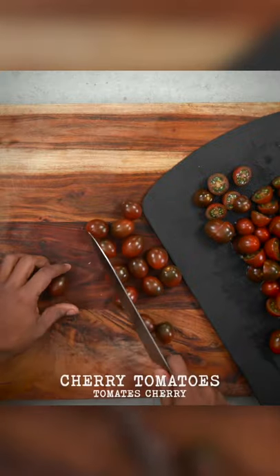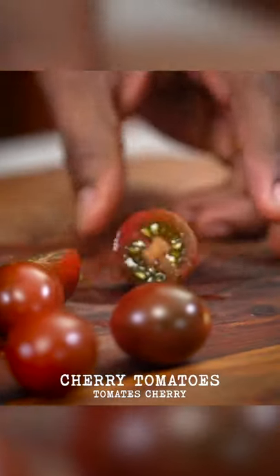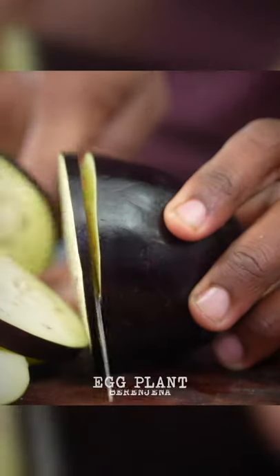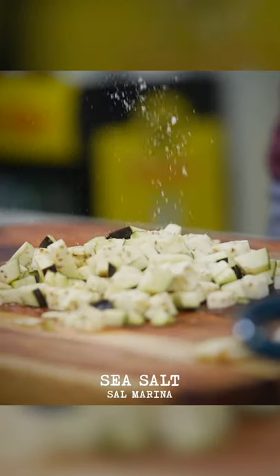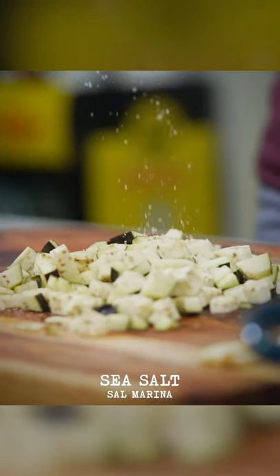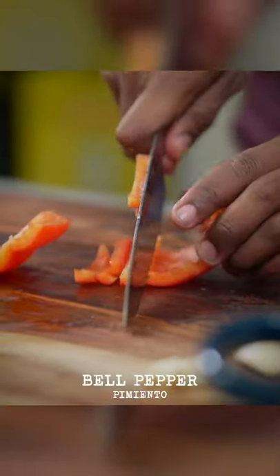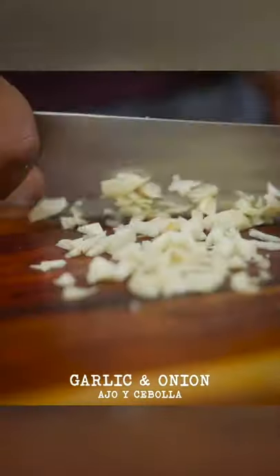Let's set this aside and prepare the base for our roasting. First up, take some cherry tomatoes and slice them in half. As a time-saver, you can use canned diced tomatoes or canned whole tomatoes. Some eggplant — once I slice these up, I'm going to salt them and let them rest for about 10 to 15 minutes. Some red bell pepper, diced up. And lastly, garlic and onions.